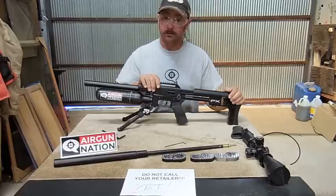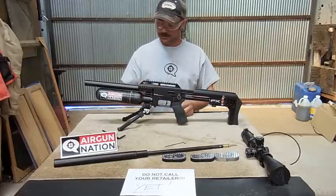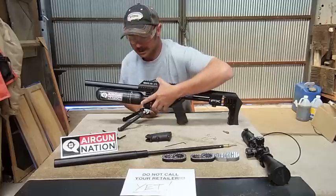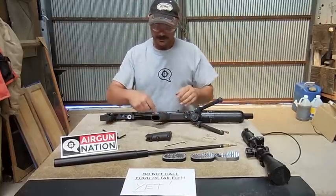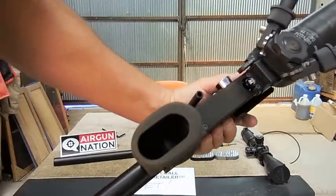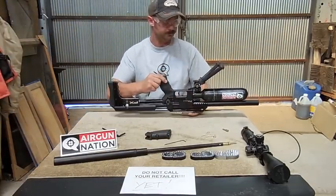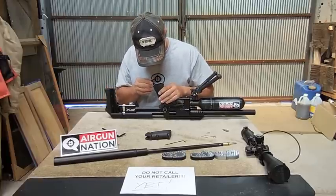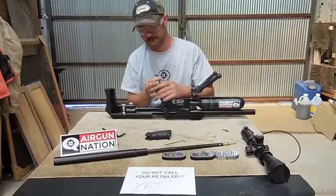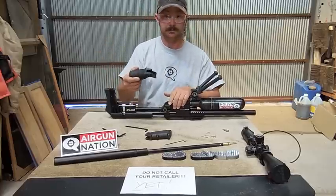We're going to go over grip swap. For those of you who shoot AR-15 rifles or M4s, this is going to be a walk in the park. Here's a standard AR-15 grip. Inside the grip, way down deep in there, is a 5mm hex head bolt. Just stick your Allen key in there and unscrew. That's it — it just came off just like that.